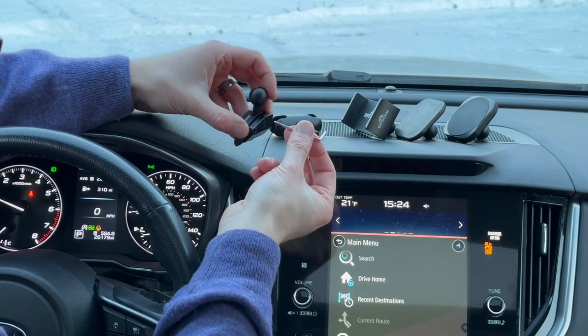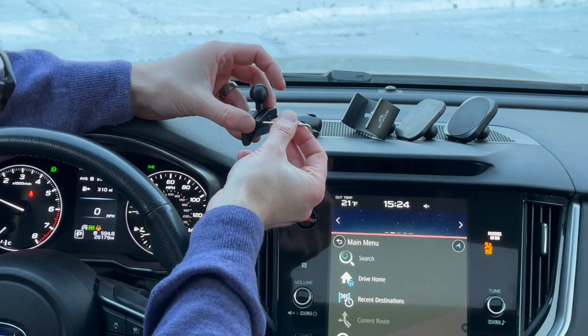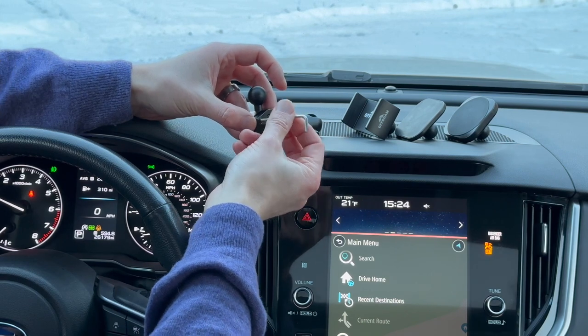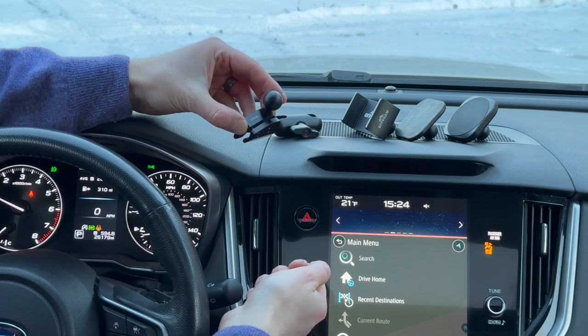There are three easy steps to follow. Using the L key that we provide, open up this mounting base by backing out these screws. Keep the screws engaged — the mounting base will open like so.